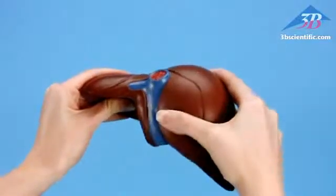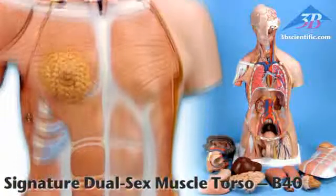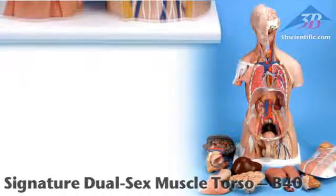Soft internal organs are unique in their strength and durability. For unsurpassed quality and value, choose Signature Series torsos from 3B Scientific.